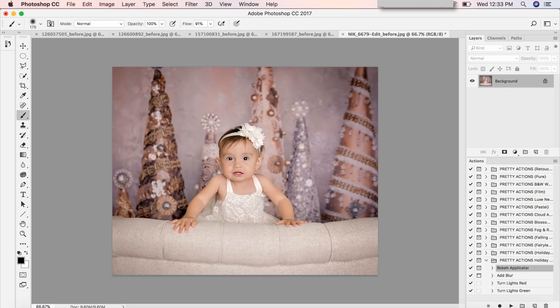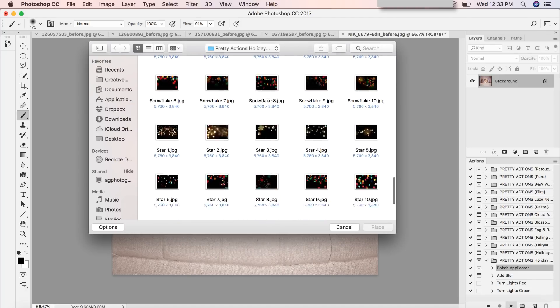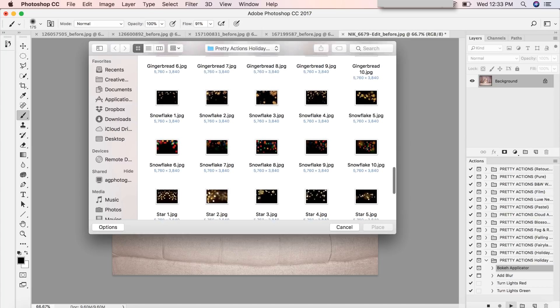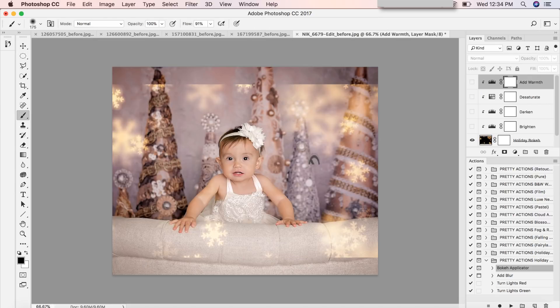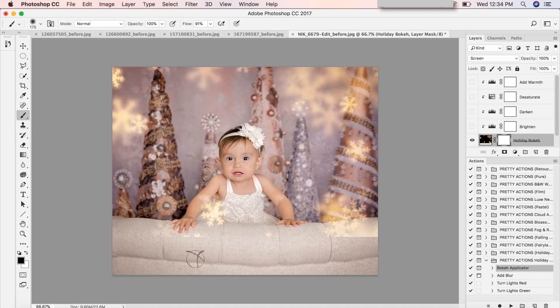Let's do something a little different and add some snowflakes. You're going to love all the different festive holiday shapes available. There are stars and snowflakes — I'm going to select Snowflake Number 3 and press enter. I'll use my move tool to reposition it. Make sure you have your overlay selected when using the move tool, otherwise it won't respond. I'll click on the layer mask, use my brush with black as the foreground color, and paint over unwanted areas.